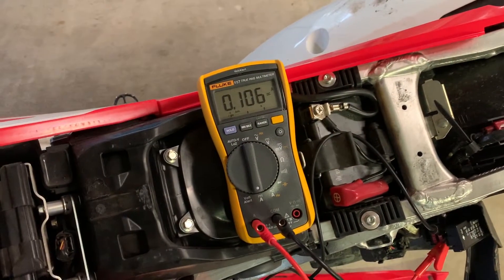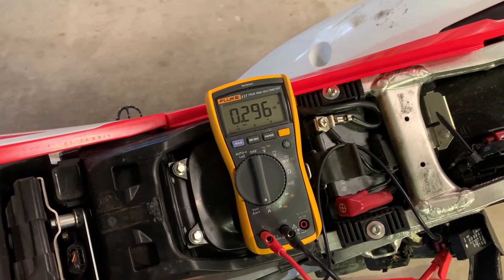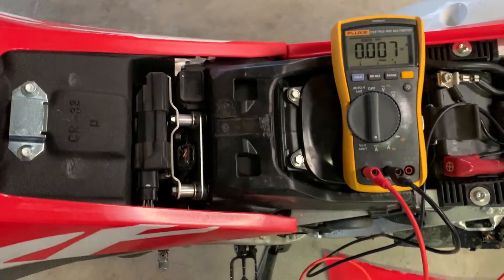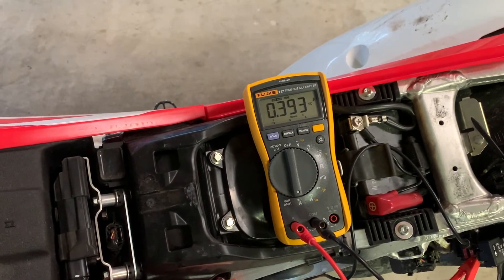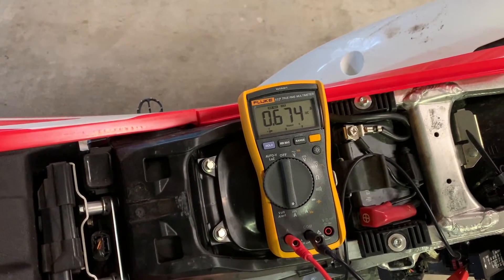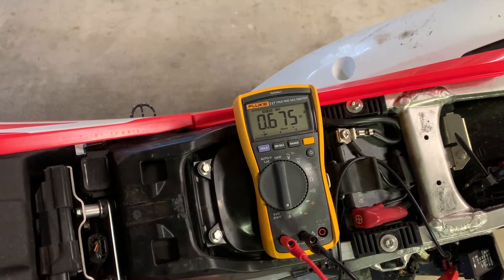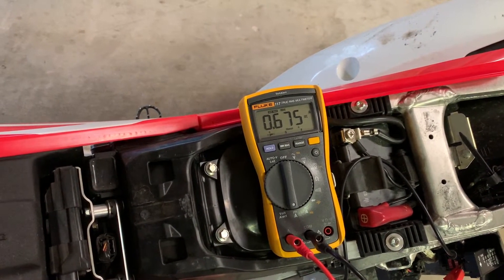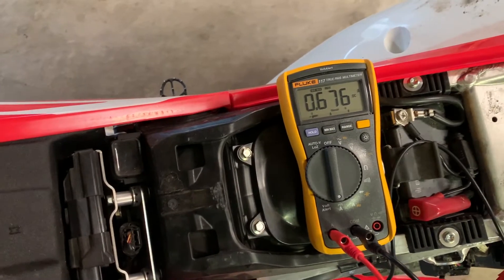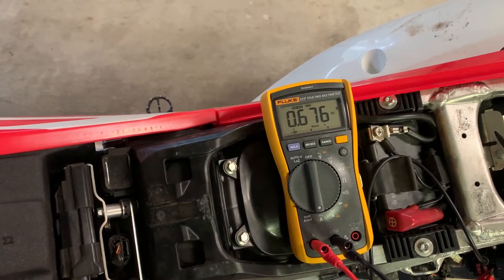Let's try brake. So what's our worst case scenario with everything going at the same time? Let's put this on max, put the signal on, and then apply the brake. That's our worst case scenario — with the brake on and the turn signal on, we are at 0.675 amps. This bike doesn't have hazards, so we can't run both signals at the same time, but even if we could, we'd still be right around an amp total.